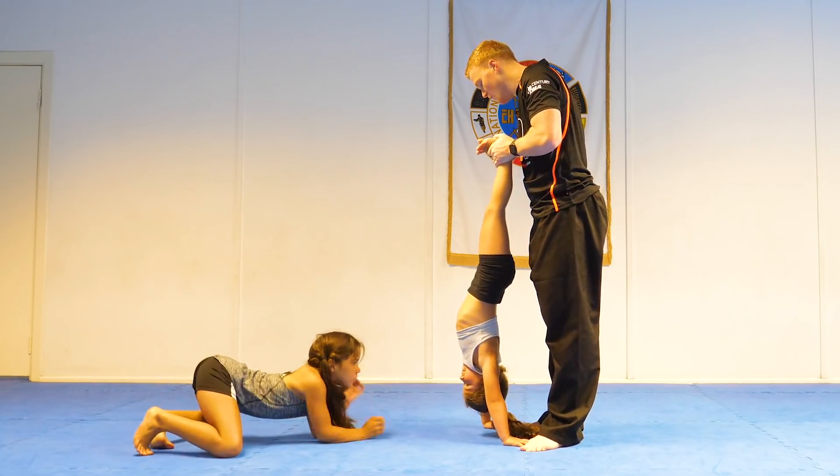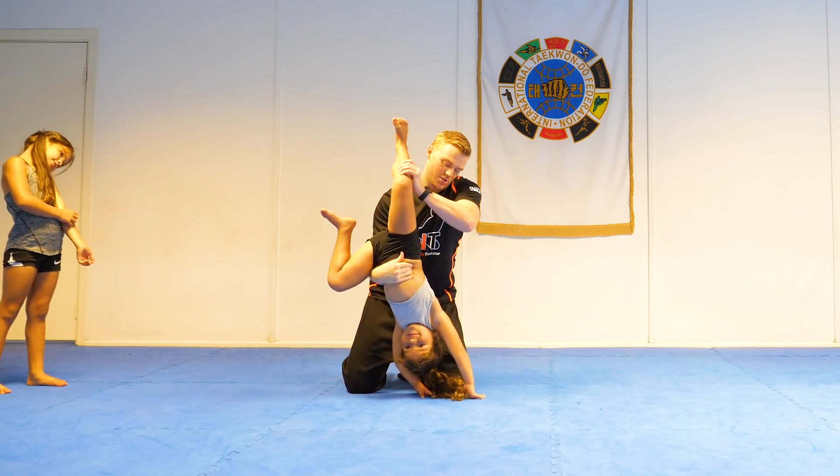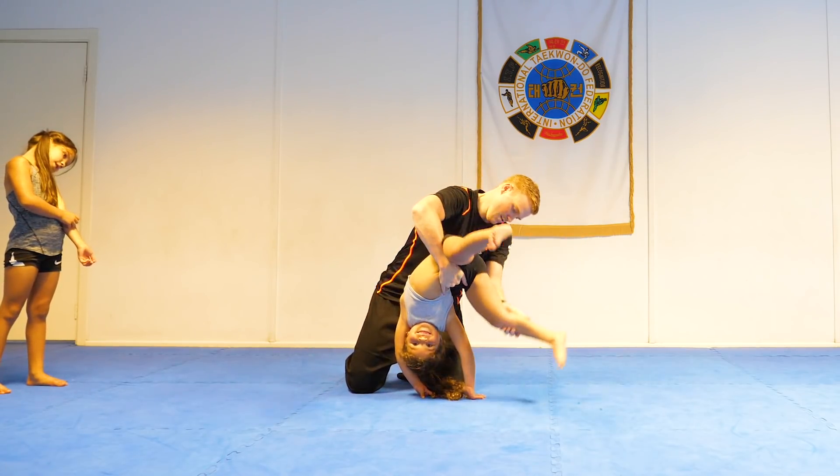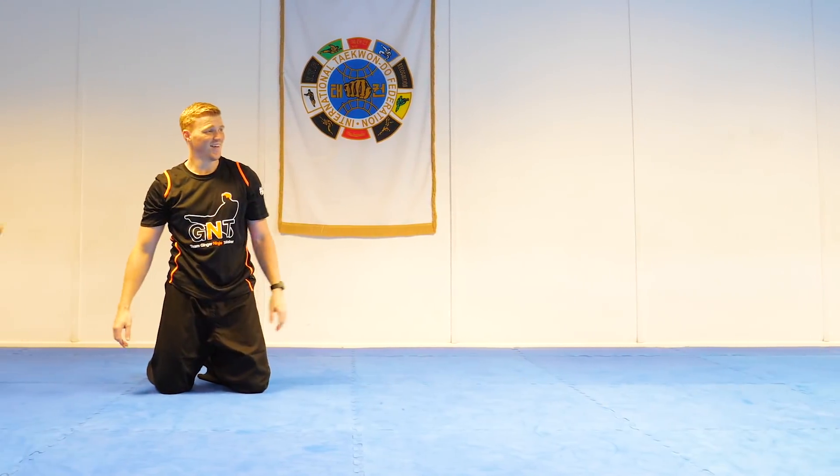Look at your arms. Turn. One. Two. Kick the leg back. Kick the leg up. Up. All the way over. Foot. And up. Yeah. Well done baby. That was good.